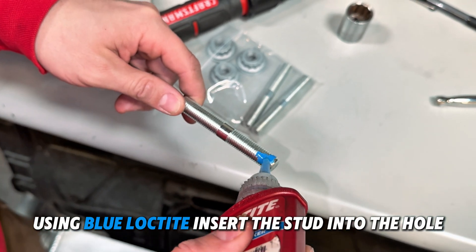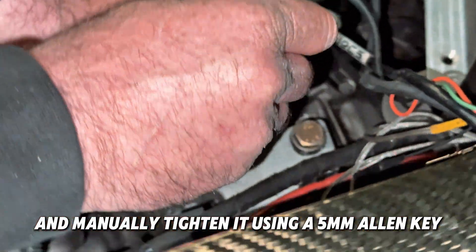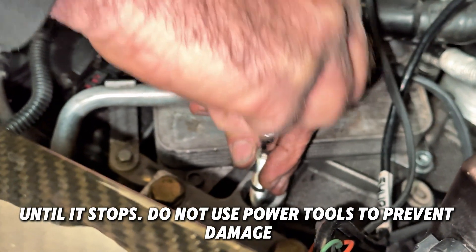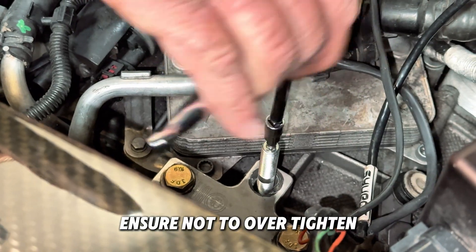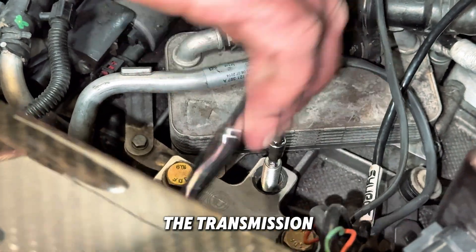Using blue Loctite, insert the stud into the hole and manually tighten it using a 5mm Allen key until it stops. Do not use power tools to prevent damage. Ensure not to over-tighten, as excessive force may cause the stud to break through the transmission.